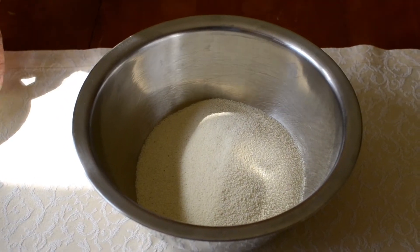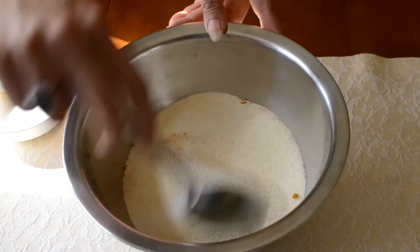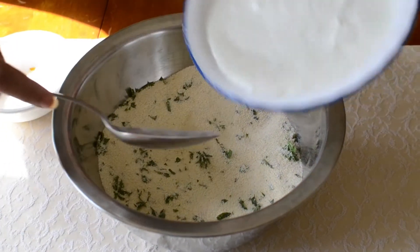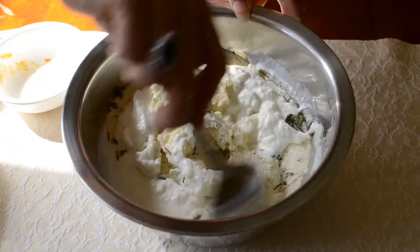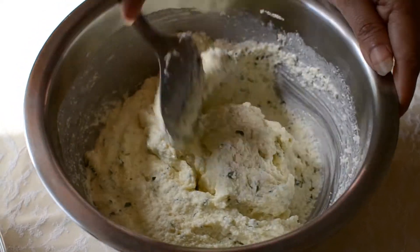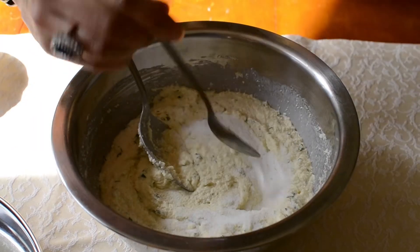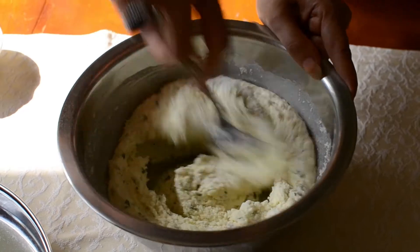Put semolina in a mixing bowl, add salt and turmeric powder. Now add curry leaves, then add all of the yogurt. As you can see the yogurt, semolina, and the rest of the ingredients are mixed well. Now we will add Eno salt — 1 and a half teaspoon — and mix quickly.